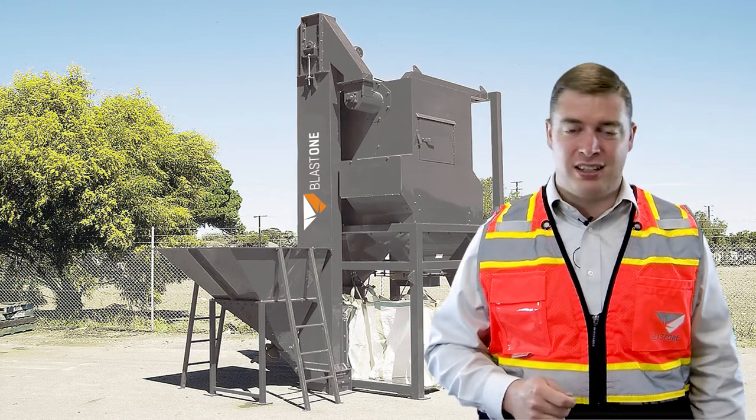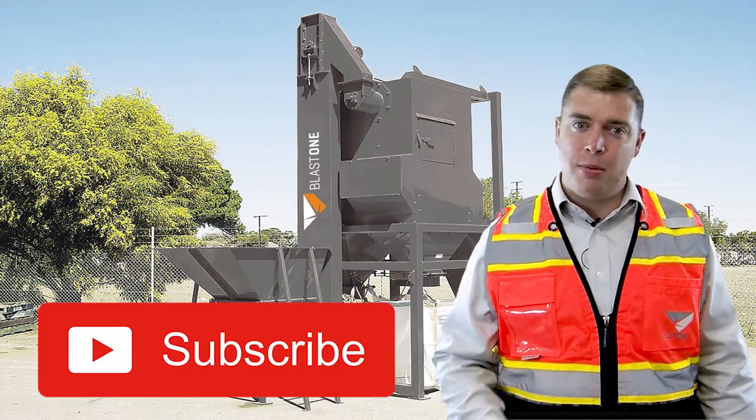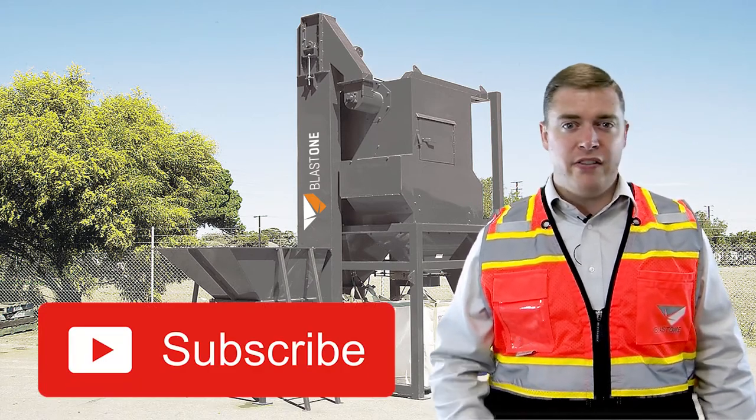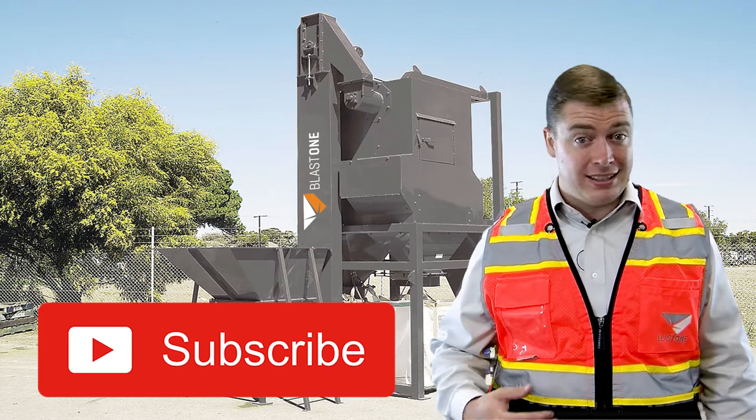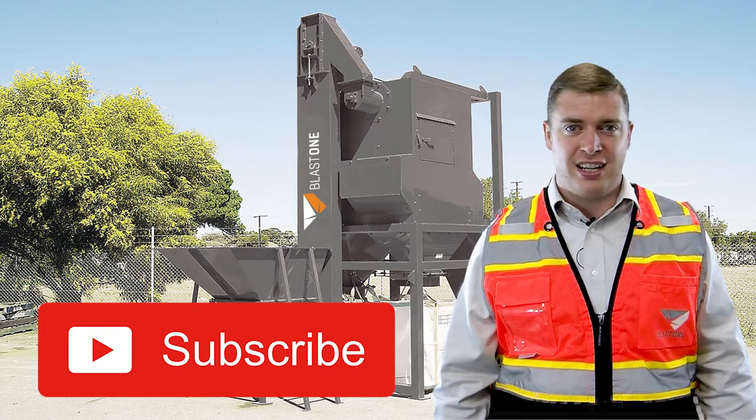Don't blast with dusty abrasive. Thanks for watching this week's Primed Insight. Please continue to subscribe and share these with your team. If you have any job site practical questions, please send them in — we'll be glad to answer them in a future Primed Insight. Have a great day.